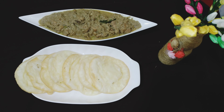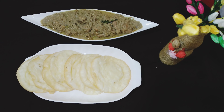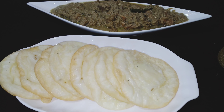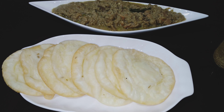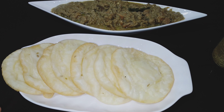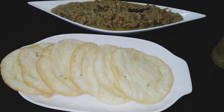This is a chicken gourmet restaurant dish, which is a breakfast, dinner, and guest restaurant recipe. If you want to try it, please give feedback in the comments. Please like, share and subscribe. See you in the next video, bye.